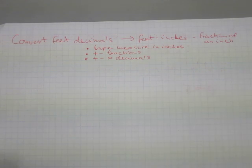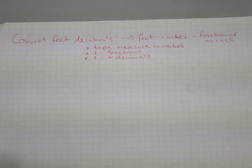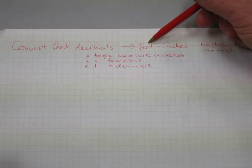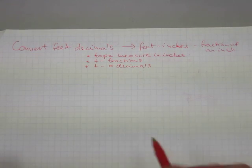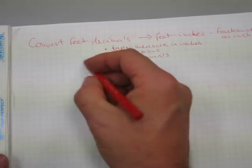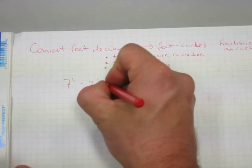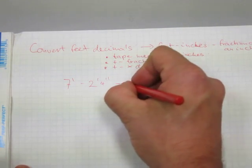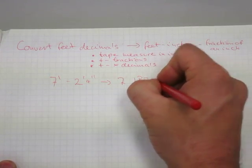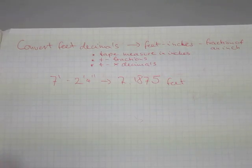In the previous video we converted a linear measurement from feet, inches, and fractions of an inch into feet decimals. We ended up with something like seven feet two and a quarter inches, and it was converted to seven point one eight seven five feet in decimal format.